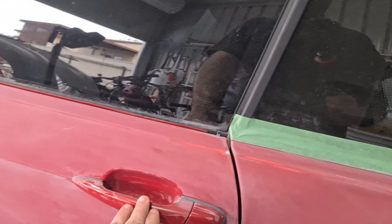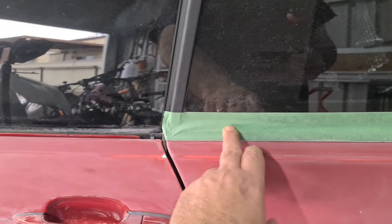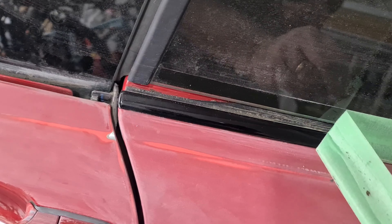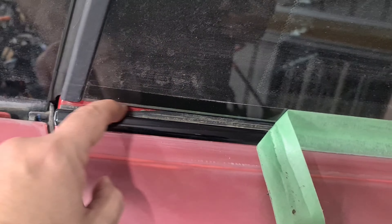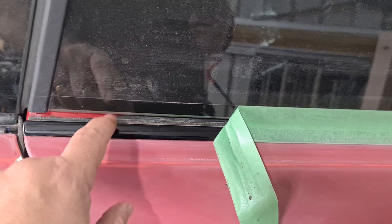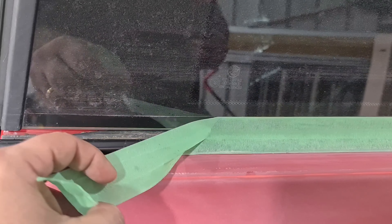I'll take the door handles off and sand those. I didn't take this trim off — there's a good reason for that because I wanted to keep it. These things are so darn expensive, these trims. But all the rubber in here just perished. I bought some trim off eBay — I'll do another video on that. Hopefully it should be a cheap fix, otherwise I'd have to go to BMW and buy these trims. So I'm trying to get out of it cheap if I can.